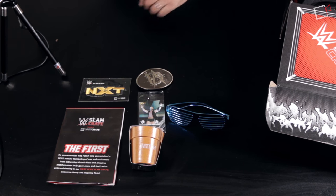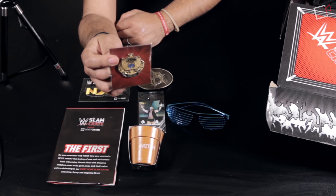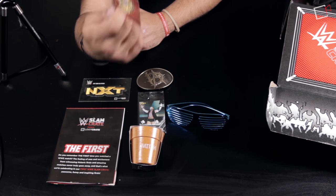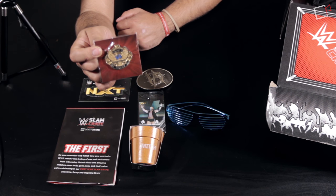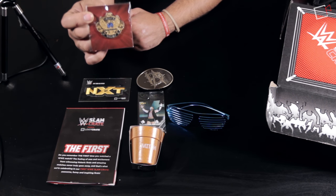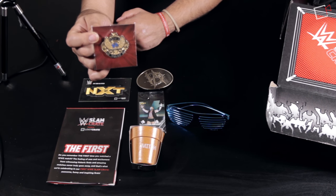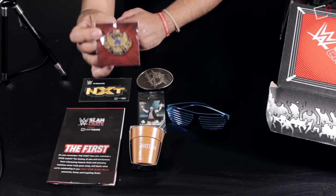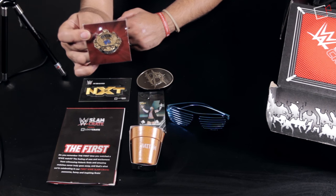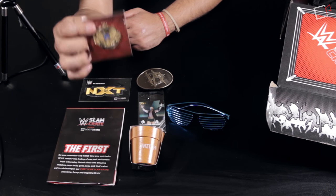Next is a pin of the WWF Championship — the classic winged eagle design, which is by far my favorite championship design. This design was used from WrestleMania 4 in 1988 all the way to WrestleMania 14 in 1997. The first person to hold this design was Macho Man Randy Savage and the very last was Stone Cold Steve Austin. It's so nice I don't even want to take it out of the packaging.